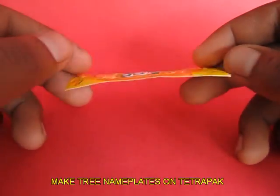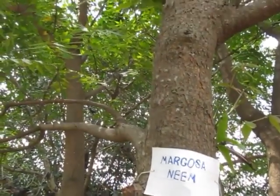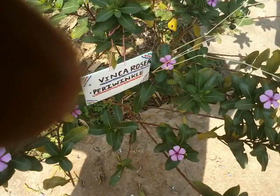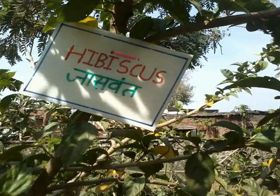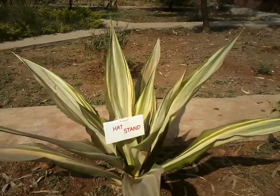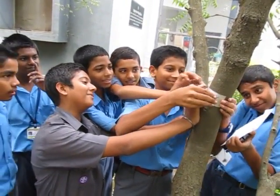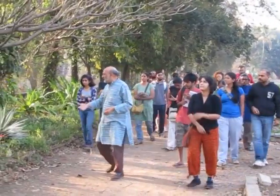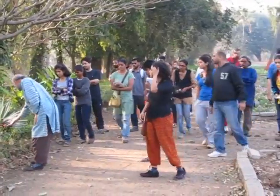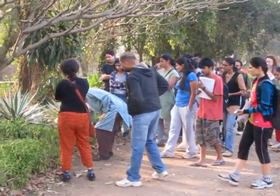These are all tetrapacks — a great environmental menace. You can punch name plates even on tetrapacks and then tie them onto trees and flowering bushes; this would be great public education. Schools can take up this project, and it would bring children very close to the trees around them. It would be a great environmental education activity if science teachers take children for a tree walk.